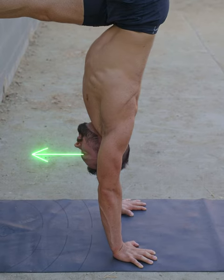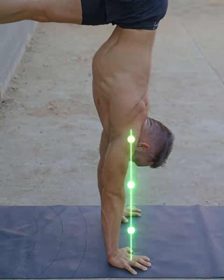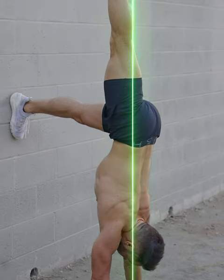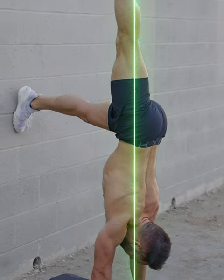Just like in all handstands, it is vital here to look at the hands and to bring the shoulders on top of your hands. Move slow and isolate the movement in a vertical line. Do not allow your shoulders or the top leg to move around.